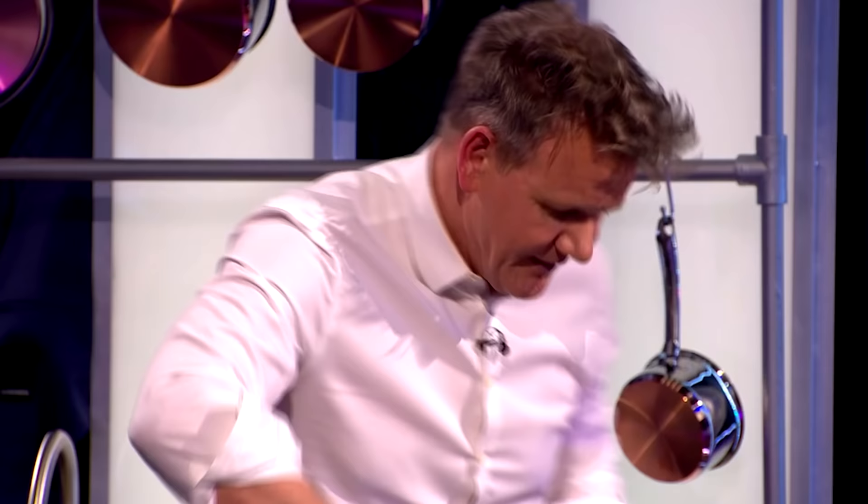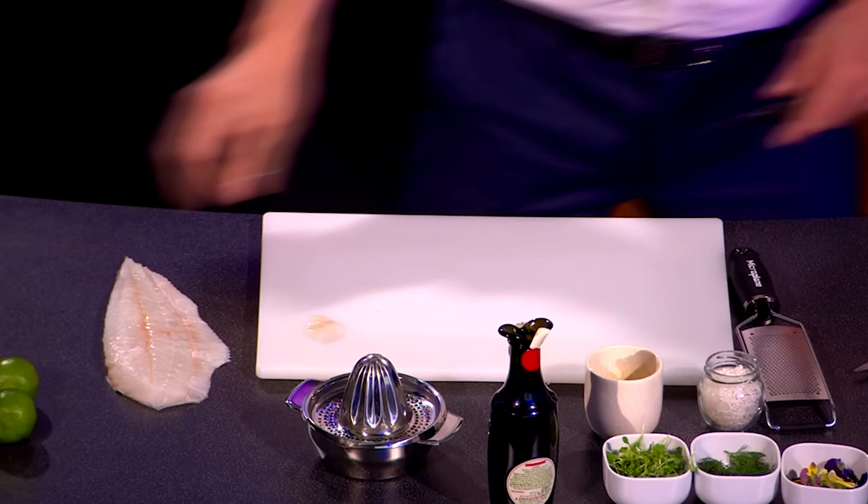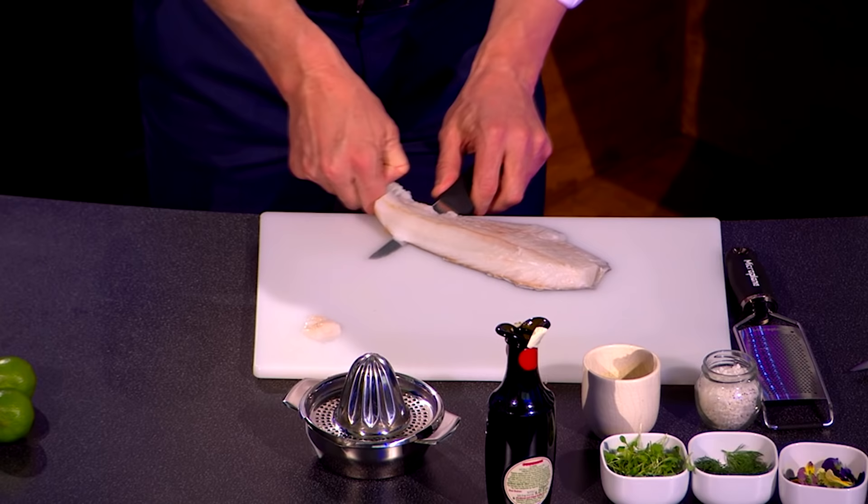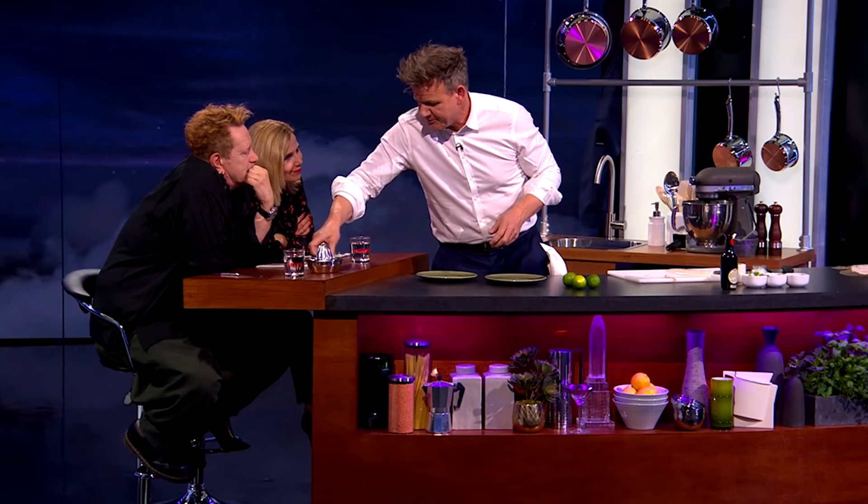Really beautiful. Now put that there for now. So, hold it down, let the knife do the work, and pull off that skin. And then from there, this bit here — do you know what that's called, John?